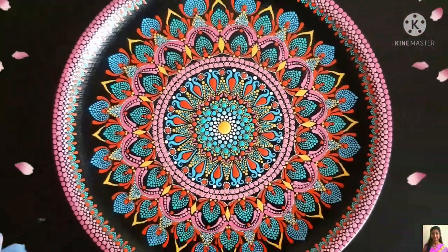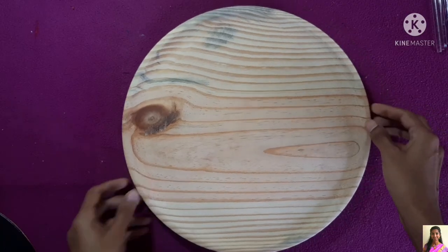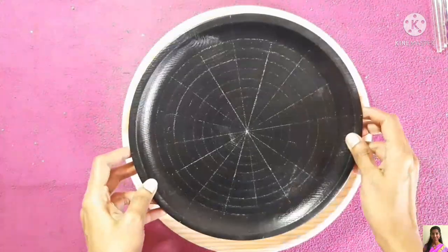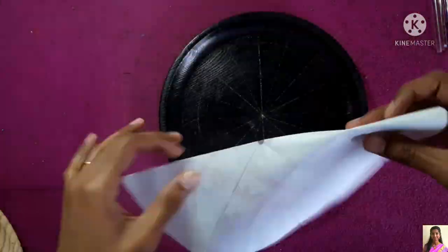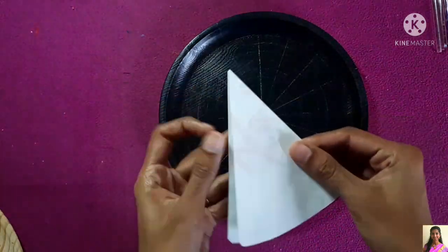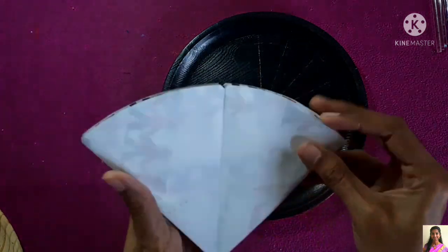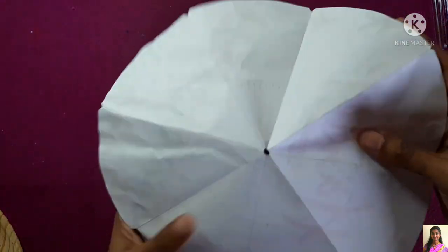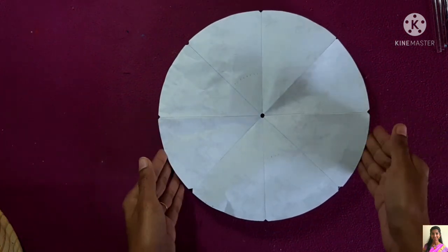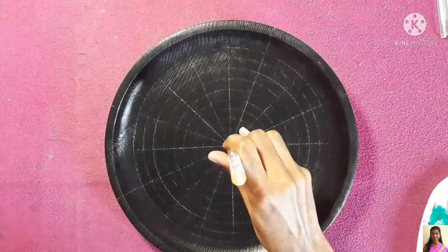Hello everyone, hope you're all doing good. In today's video we'll be seeing how to do this beautiful mandala on wooden wall plates. I got this plate from Shunya website and I'll provide the link in the description box below. As a start I just painted the plate in black color and traced onto paper, folded it, cut in the corners, and once the paper was opened up we were able to find the corners and the center. This way I just started to draw the grid lines using watercolor pencils.